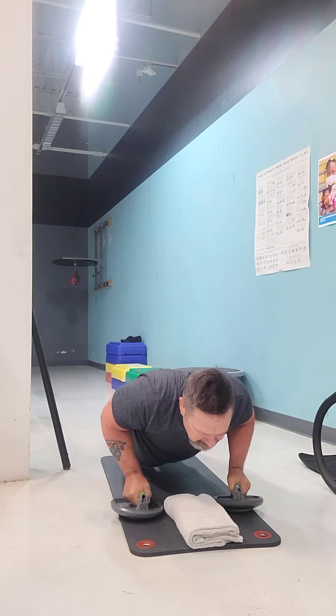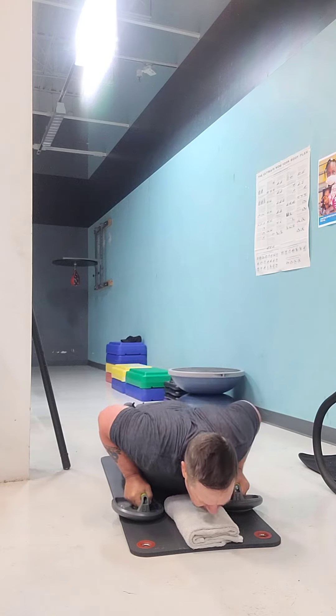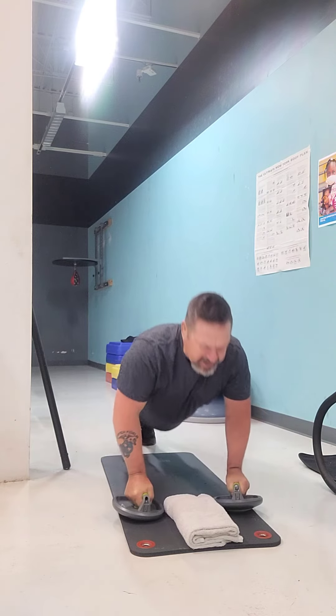All right. Good job. You're doing awesome. Chest to the ground, back up.